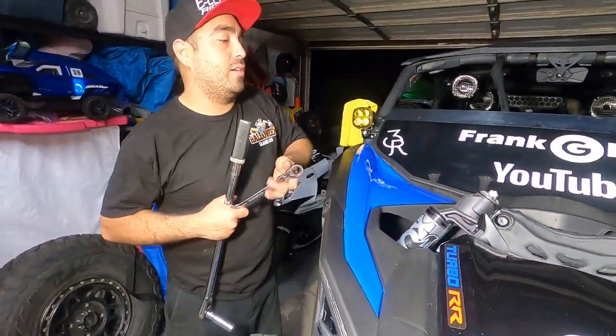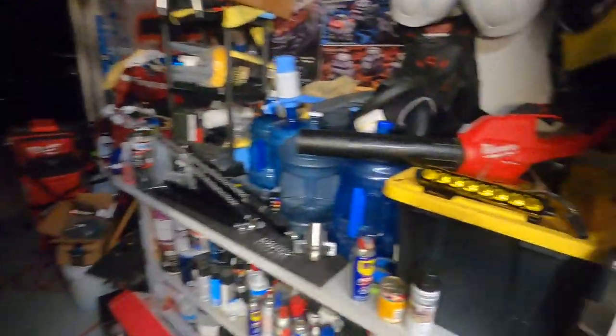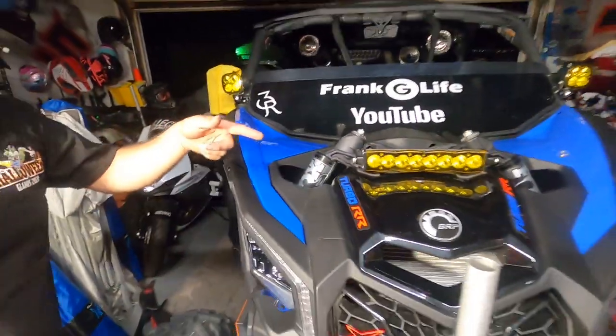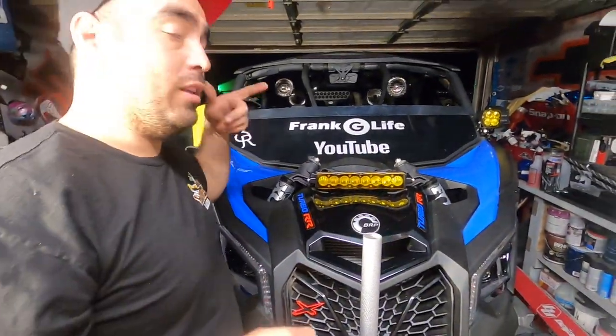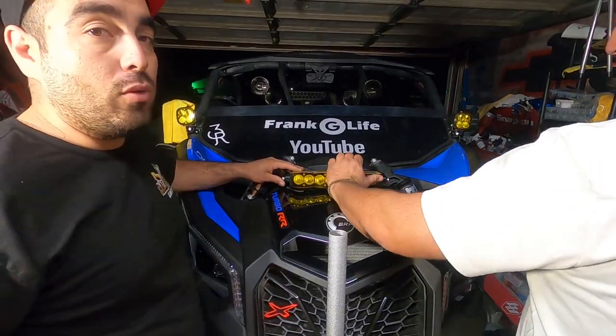Yours probably doesn't have a light, but we do have a Baja Designs light on this one — we got a new amber cover. The Baja Designs S8 10-inch light is in. We did a video on the whole lighting package — if you want to know more about lighting, check out the link below.